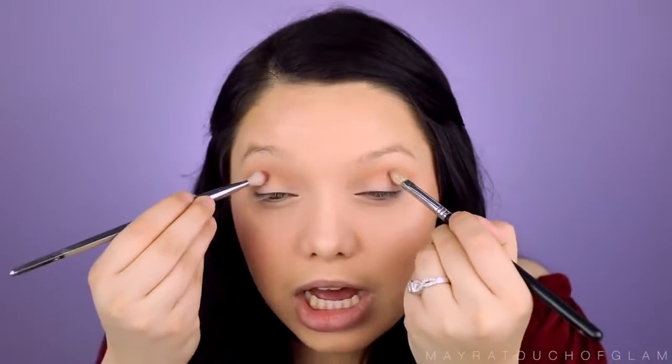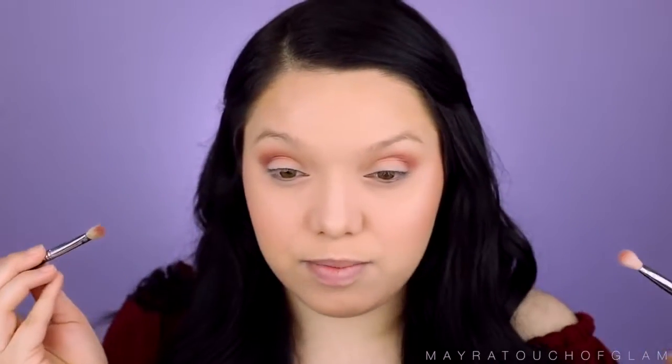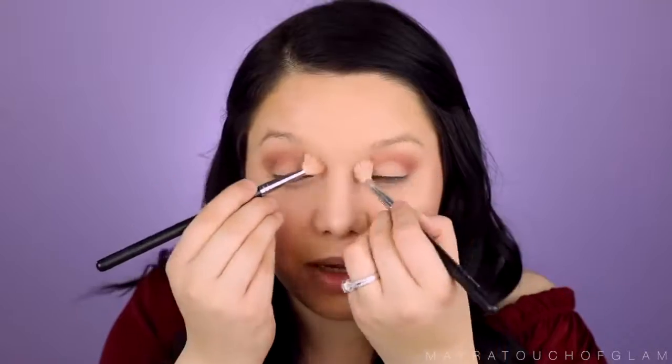To deepen up the crease I'm going to take Bitten by Makeup Geek and use these crease brushes. This is really not as hard as I thought. The brushes are so different I'm going to have to switch — one side is coming out more pigmented. This is really smart actually. I think I'm doing this faster. If I get this right, I'm going to start doing this more often because if I'm in a rush, girl, I'm going to pop both hands out.